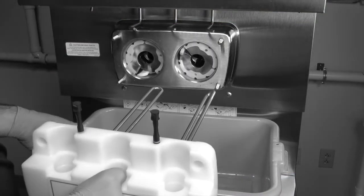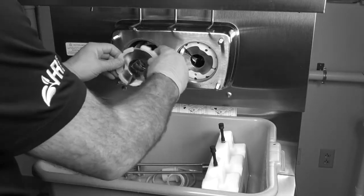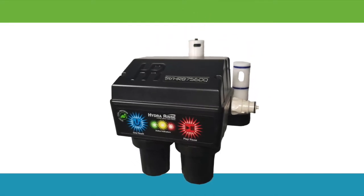Up until now, cleaning a soft serve machine in any franchise has been difficult, time consuming and inconsistent in the quality of clean. Thankfully, someone has finally figured out a new way to approach the soft serve dilemma.